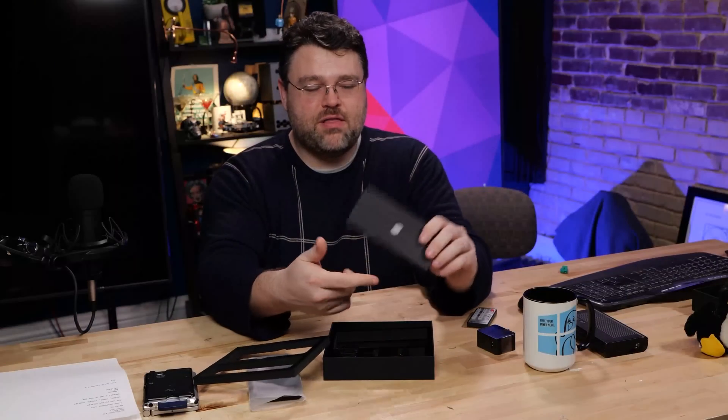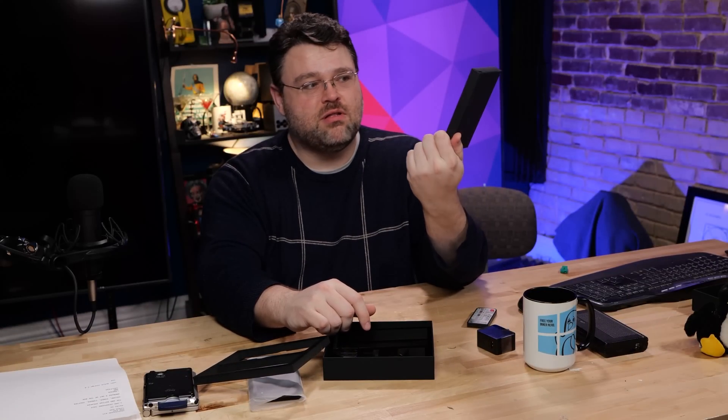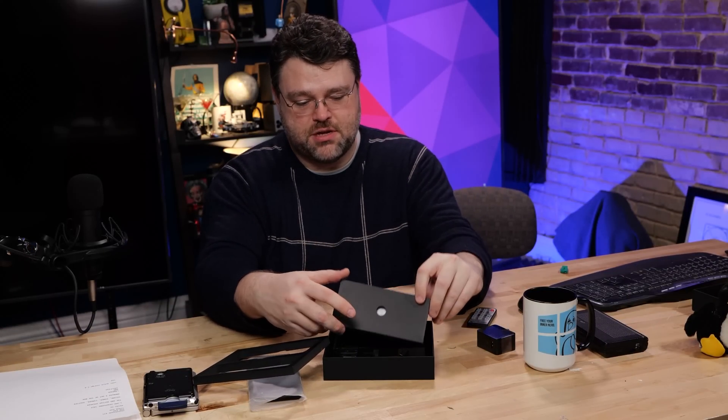I've been using this phone for a little over a week. I've tried to charge it with an Apple Mac charger and it quick charges with that, and other Quick Charge 3.0 compatible chargers work too. I also tried wireless charging and that did not work for me. Also in the box is a USB-C cable and some instructions and that sort of thing.